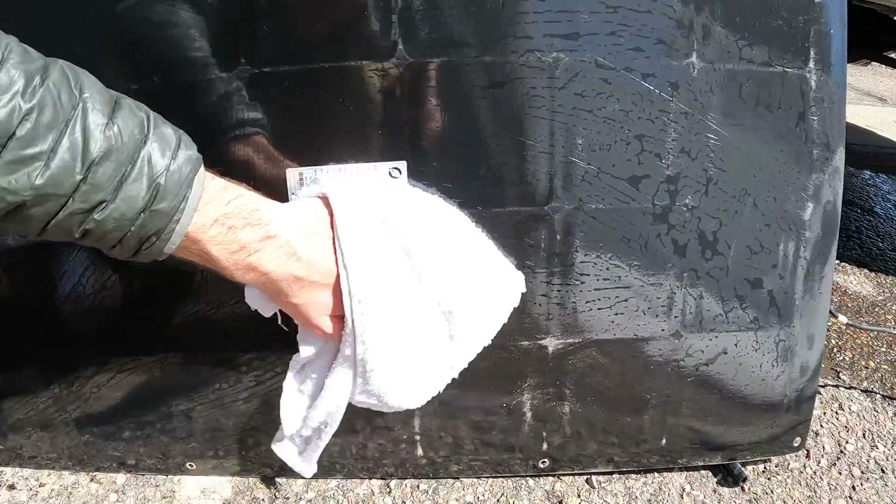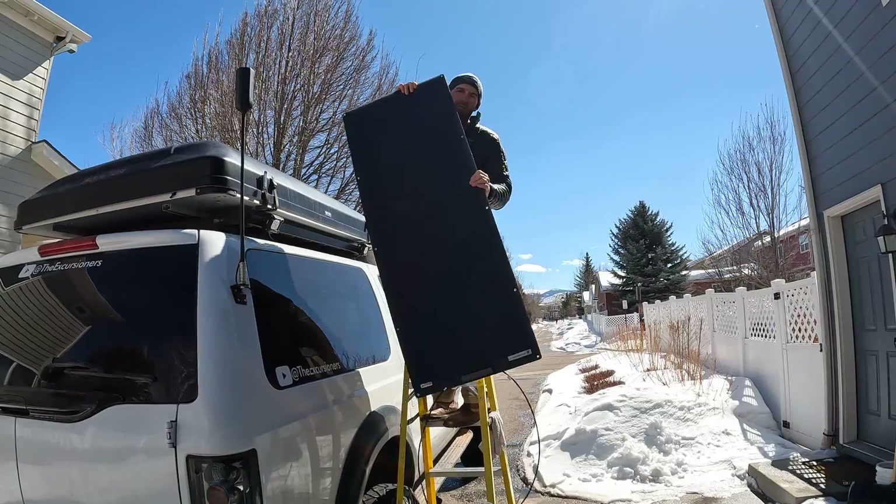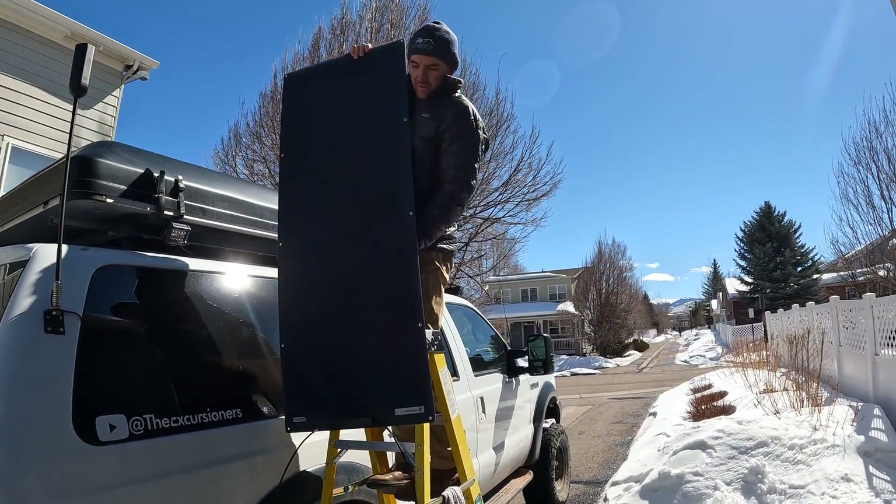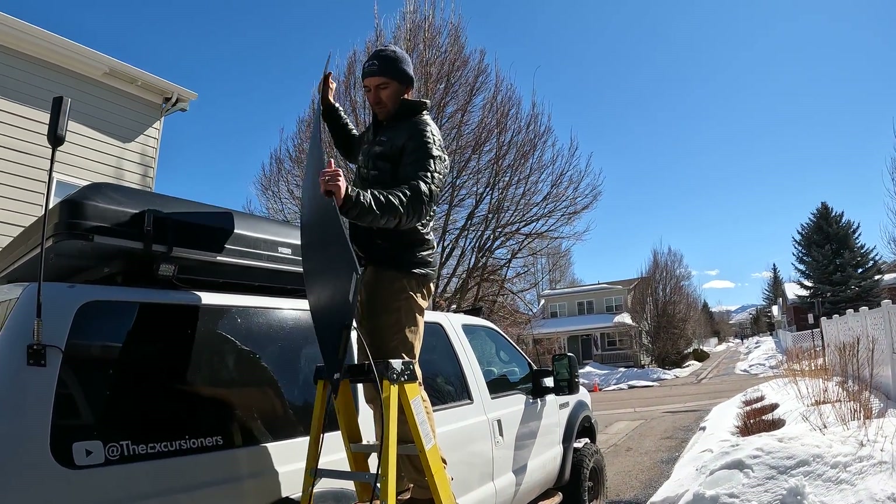Cleaning the back side of the solar panels now — just making sure all the dirt's off. Be careful not to bend it; it only bends to about a 15-degree angle, so always hold it from the edges.